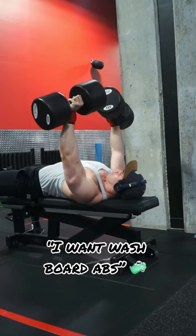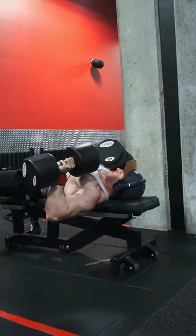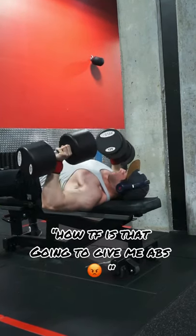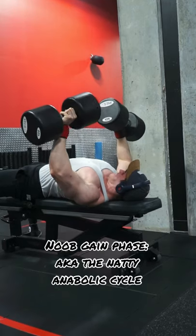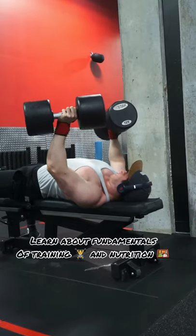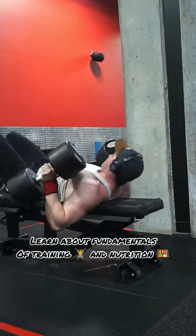As tempting as it is to start a cut as a skinny fat individual, I would strongly recommend running a slight surplus. The simple reason is that you're going to benefit way more from the new gain phase, and the mere fact that you have so much to learn in terms of fundamentals of training and taking control over your nutrition intake.